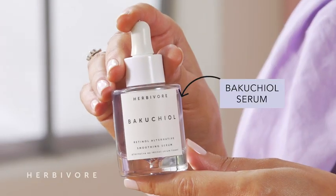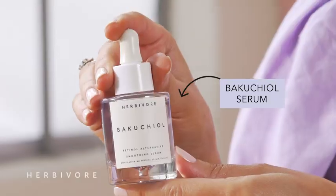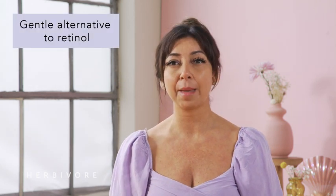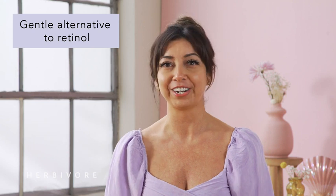Hi everyone, it's Veronica with Herbivore Education, and just look at this gorgeous purple goo. I'm so excited to share with you how I smooth the appearance of fine lines and wrinkles without synthetics or irritation with Bakuchiol. Bakuchiol Retinol Alternative Smoothing Serum is a gentle, plant-based, and complexion-friendly alternative.